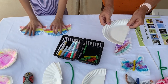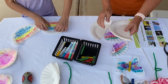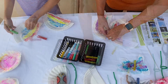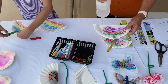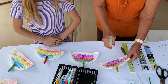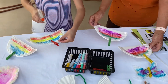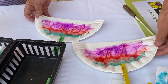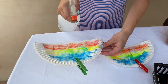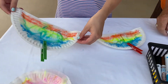We'll cut our paper plates in half — you'll need two paper plates. Take the clothespins and clip it on the paper plate. Then take our water and just spray it on. See how it runs like that? It makes it pretty. We're going to set those over here and let them dry.